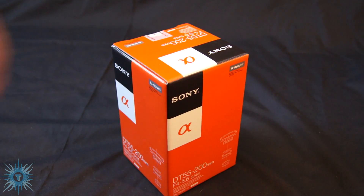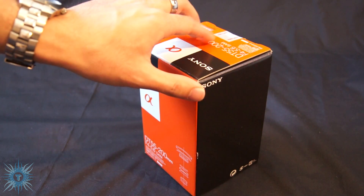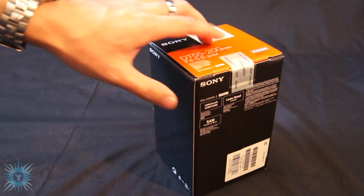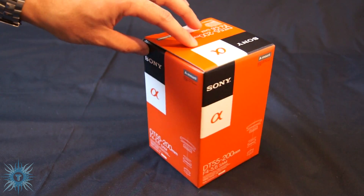So I got this lens at Best Buy. It retails for around $275 Canadian at most stores, but I was able to get them to price match it with another store and I saved quite a lot.